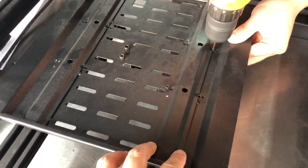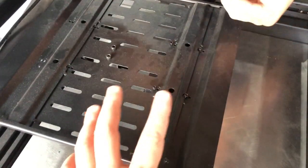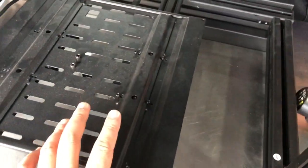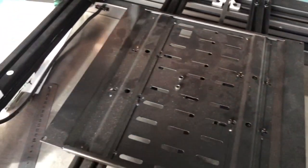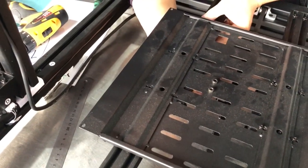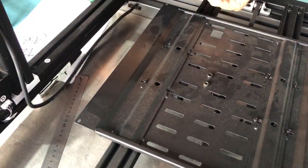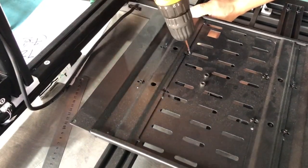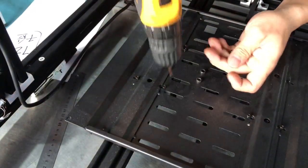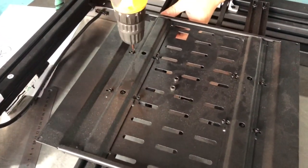There are three holes. You don't have to be very tight in the very beginning — just insert the belt loosely. After all locks are in place, then you can tighten them.